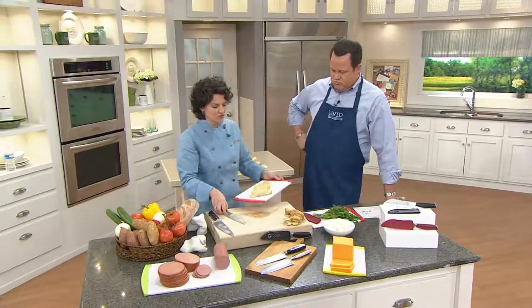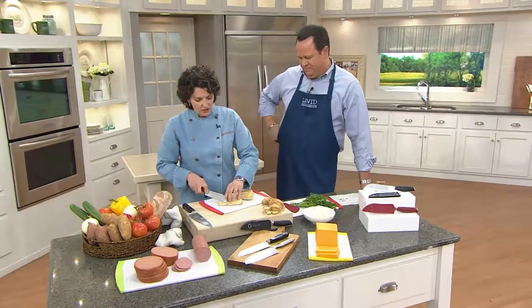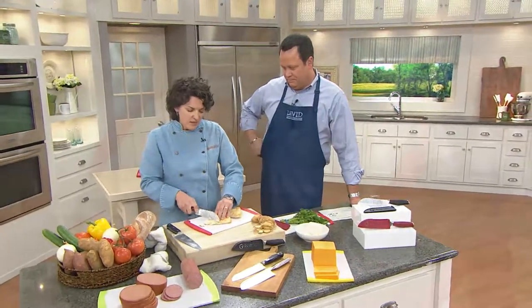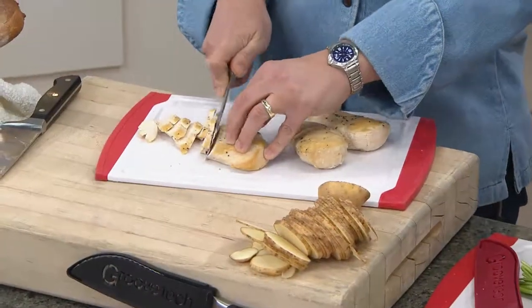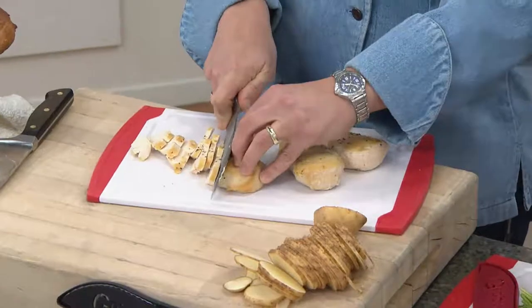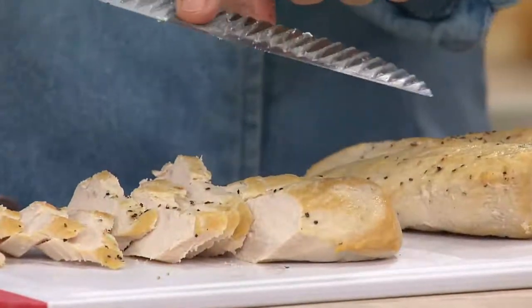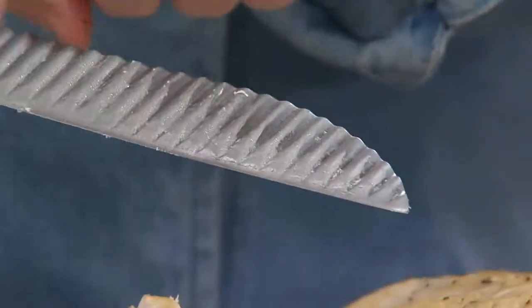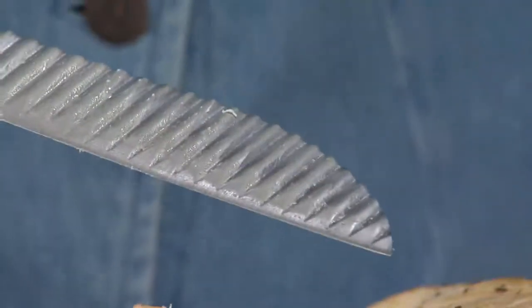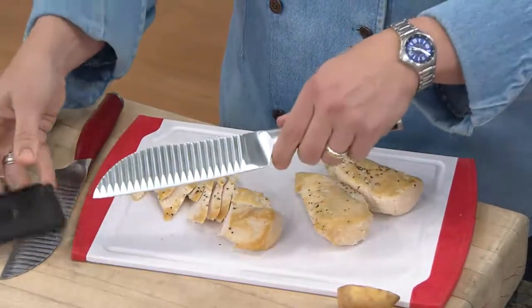You can cut all kinds of things. Even when you have some chicken breasts that you've finished sautéing, you can go ahead and cut these as well. Because it's Japanese stainless steel, it has a sharp edge and holds its edge for a good long time. When you need to sharpen it, you just sharpen it the same way you would sharpen any other knife — it has a straight edge, so you can sharpen it with any normal sharpener that you have.